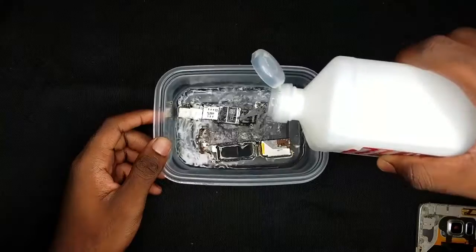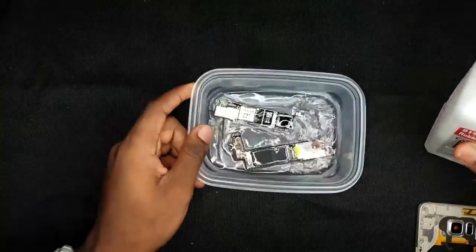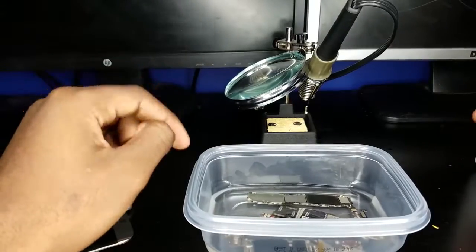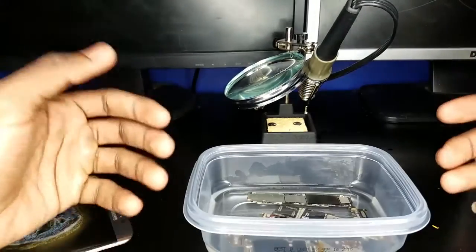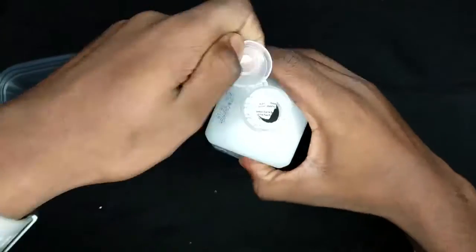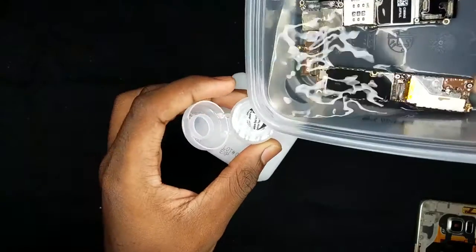What you want to do with the motherboard is put it in the solution carefully, making sure it is completely submerged. Leave the motherboard inside the solution for about one to two days, or until the solution completely dries up. If you want to reuse the solution, simply open up the bottle and pour it right back in.